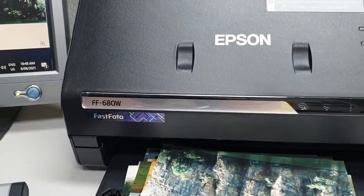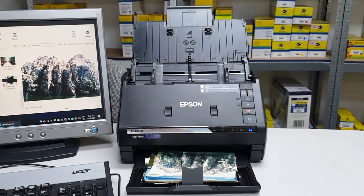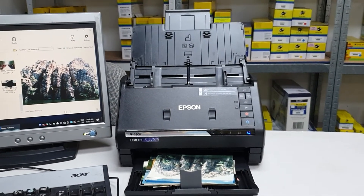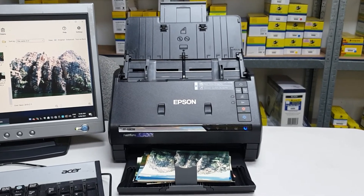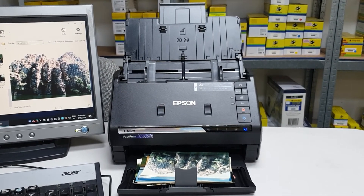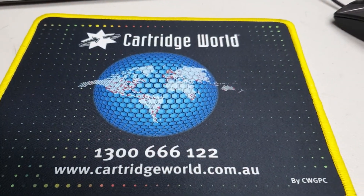This is the Epson FF680W. I've got one in Castle Hill Cartridge World, but all Cartridge World stores can sell you one. They're a brilliant machine. This is Geoff from Cartridge World signing off — see you later.